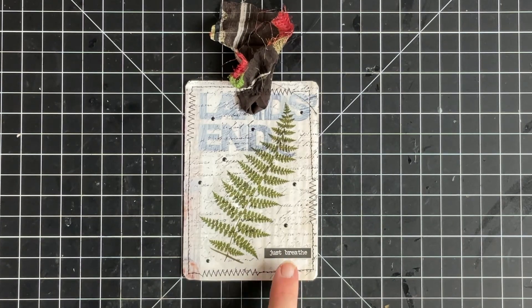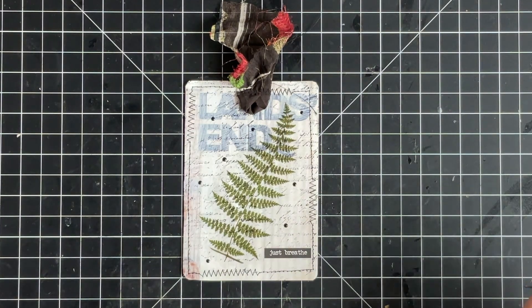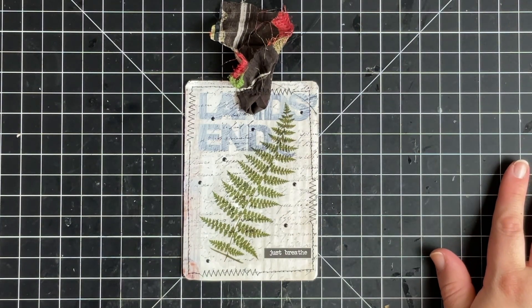The Tim Holtz sentiment on it says 'Just Breathe,' which is very fitting because on the day I'm making this I'm really frustrated, trying to remind myself to take a deep breath. I can't do anything about other people's stupidity.